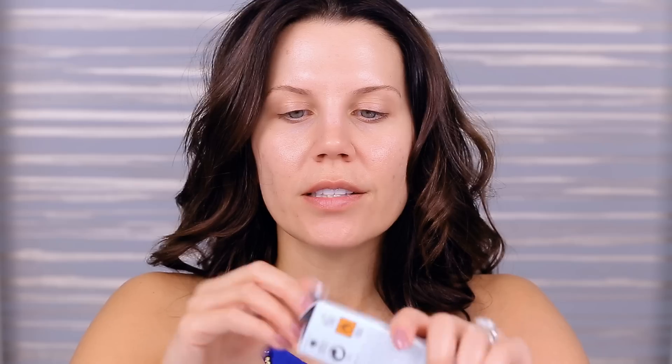I'm really curious, especially with the primer, because this looks like a heavy duty primer. I was researching online and it's going to prime your lips, your eyes, your lashes, your brows. It's going to make everything perform better. So of course we're going to start with the primer.